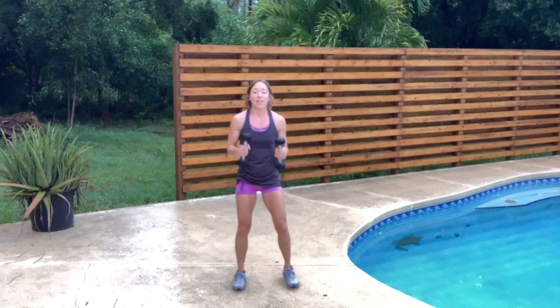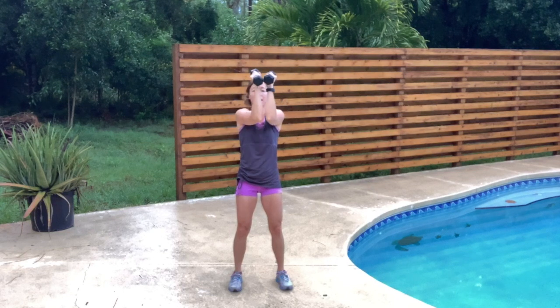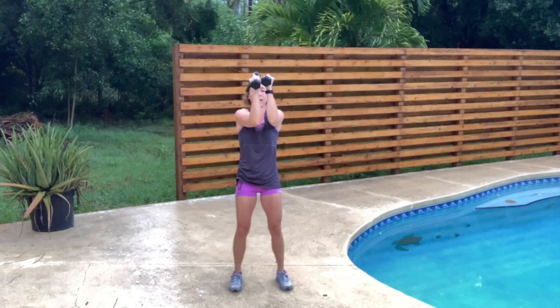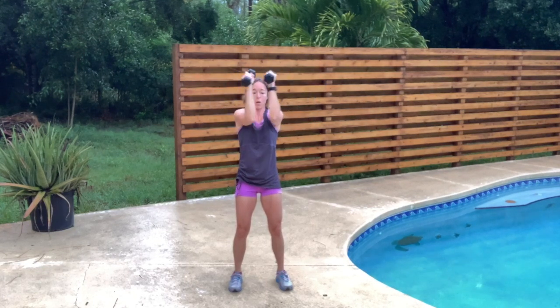Shoulders back and down — posture check. Posture is strong, abs are engaged, pulling that belly button back towards my spine. Let's go on those chest presses — goal post arms, bring it together. I have a strong stance, I'm not leaning back, just pulling those arms together. Engage those abs, protect that lower back.